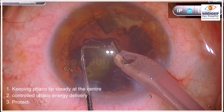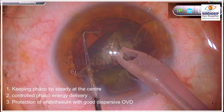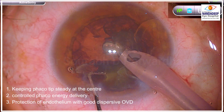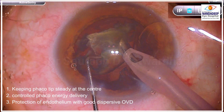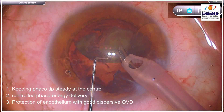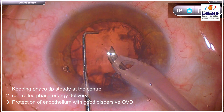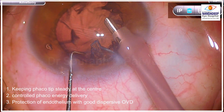The three important things, apart from large CCC and nucleus prolapse, are: keeping the tip steady at the center, controlled FECO energy — so you should have very good control on your foot switch — and always protect the endothelium with good dispersive OVD for this technique. My choice here is Hyalcoat, which is a combination of chondroitin sulfate and sodium hyaluronate, which protects the endothelium very nicely in this technique.